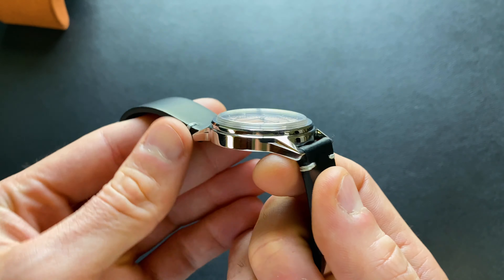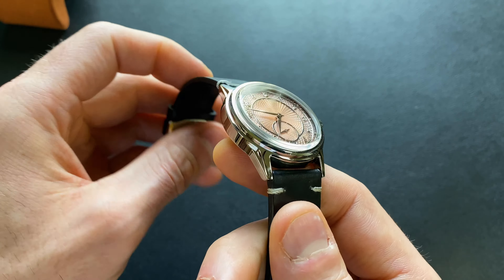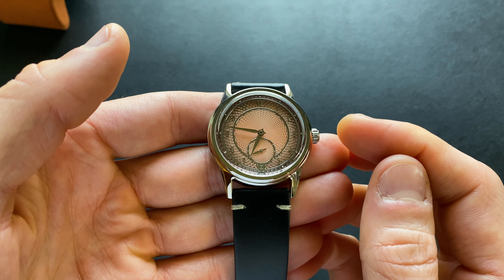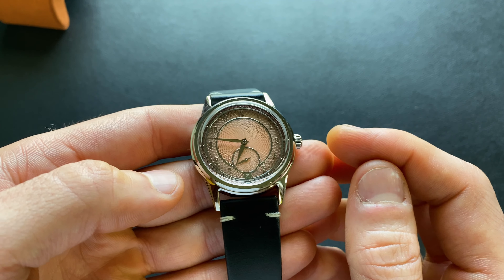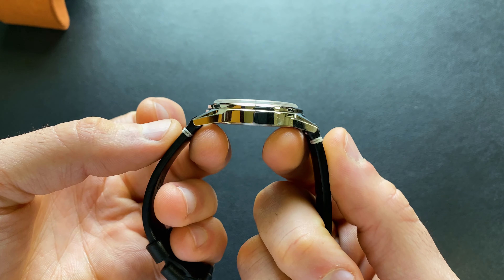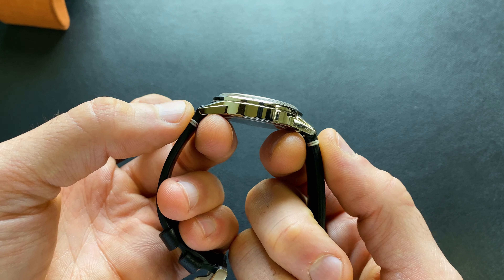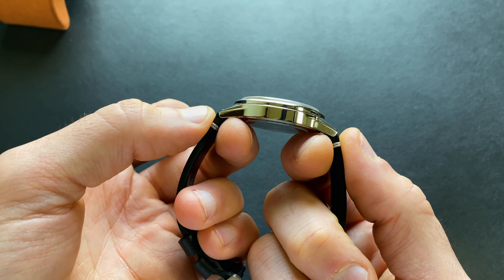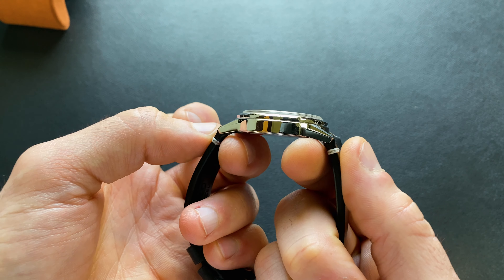Certainly it's not what people typically think of when they think of Zelos — most people think of dive watches and those kinds of things. But as I mentioned at the outset, this is a personal favorite for me. I love the execution on the original version, and we'll see how this one holds up. As far as the lug to lug, because of the small case size, you get a very short lug to lug — only 43.5 millimeters.